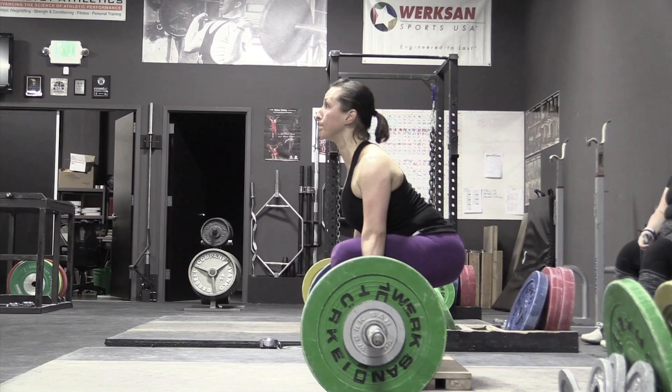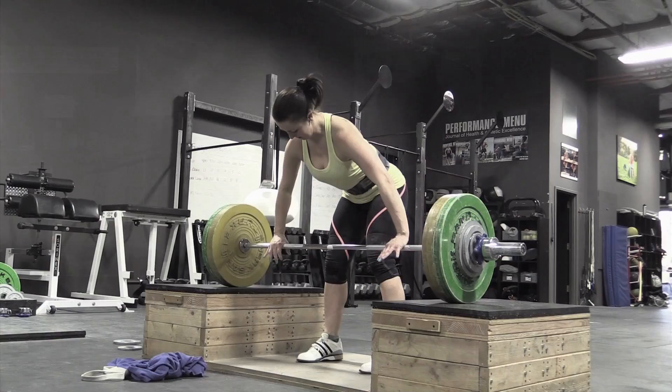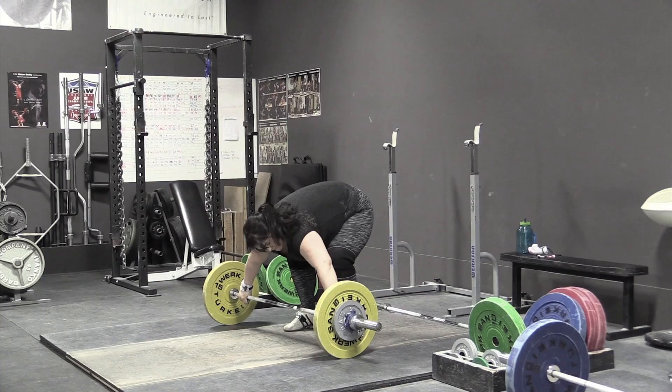Here's a side view of Audra doing clean pulls off a riser at 80 kilos. Her back is starting to get maybe a little bit soft there, but that's about seven kilos over her best clean, so it's not going to be perfect. That was a little better for Amy — knees didn't slide forward right away.